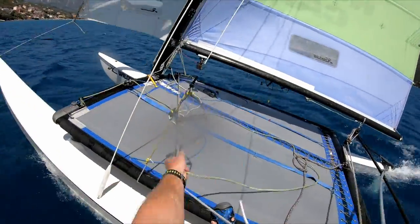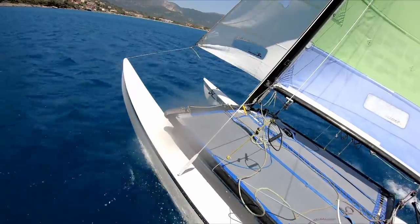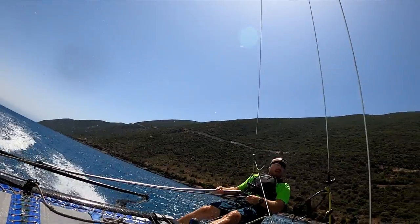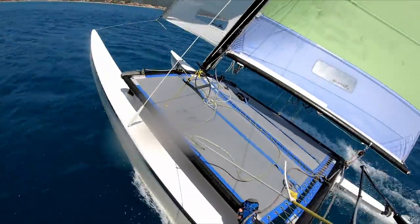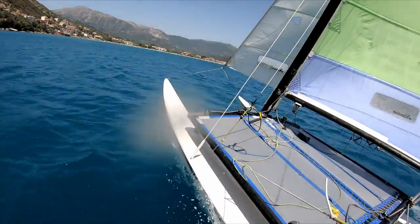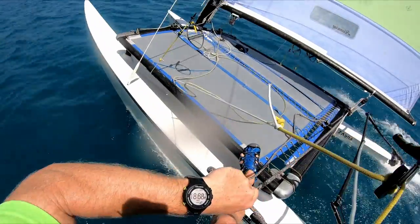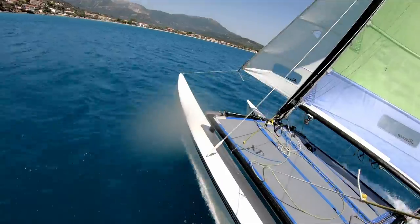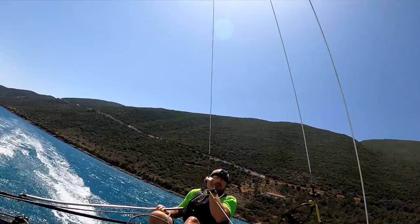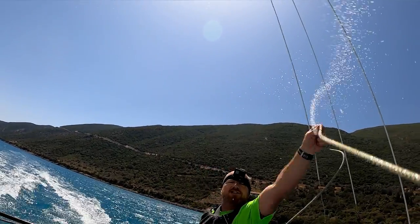Now it's time to go onto that beam reach — ease the jib off, leave the traveller already out quite a way, and steer downwind. This is just a pure beam reach, not a Joyrider TV speed run where we keep going deeper and deeper. Top speed here: 18.7 knots. Now I'm coming onto the boat so we can go onto our broad reach — easing the sheet as I come in, traveller out, ease the jib off a bit more, staying back until we get settled. Once settled, I can come forwards a little bit more.